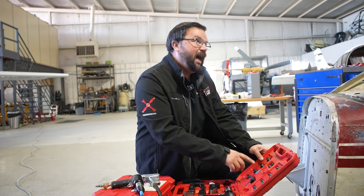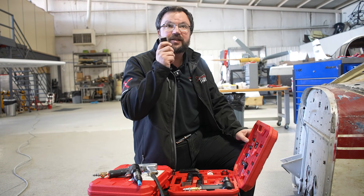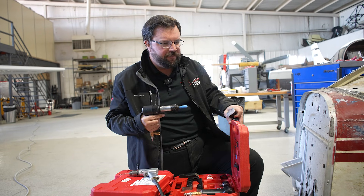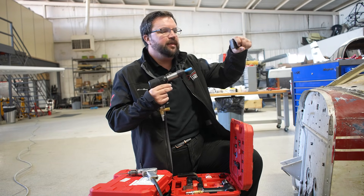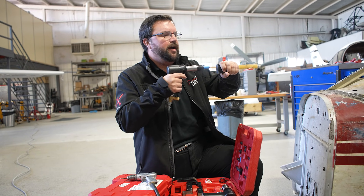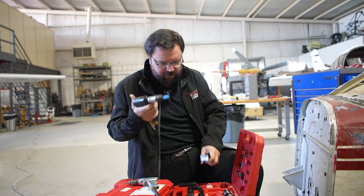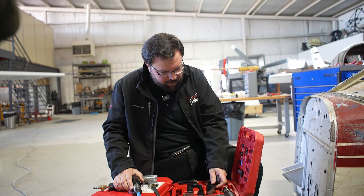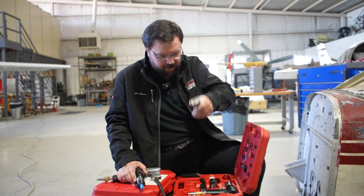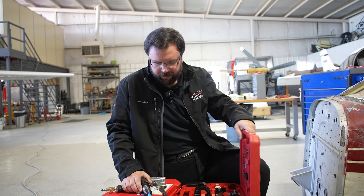In the kits that have the rivet guns, you're going to find a few different things. One is going to be a set of dies for different sized rivets. The other are going to be bucking bars — this is what the other person uses to drive that rivet. The idea is you have a rivet in between the bucking bar and the head, and they get driven together by the force of the rivet going back and forth, and the guy holding the bucking bar up against the back end squeezes that rivet together. We have different bucking bars because depending where you're trying to buck a rivet, you might need to get under something or around a corner. So if one's not working, feel free to use another.